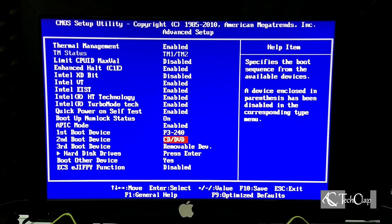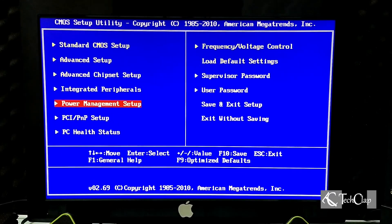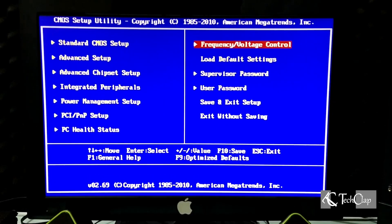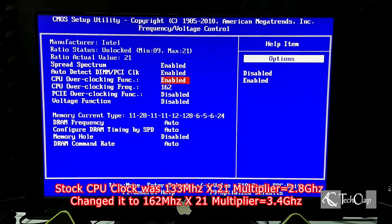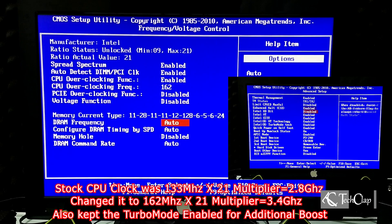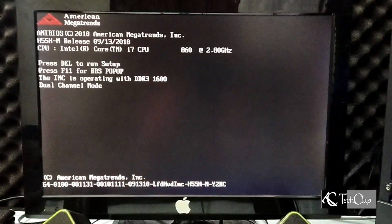Follow all the settings here — sorry, my capture card didn't work well in the BIOS so I wasn't able to capture it. Enable CPU overclocking, put in your desired clock speed, and I'm going to set my RAM speed to 1600 MHz. Then press F10 to save your settings — it will restart your computer and all the settings will be saved.